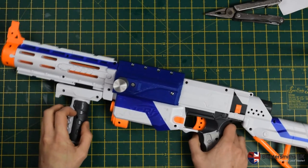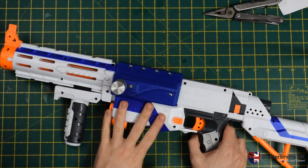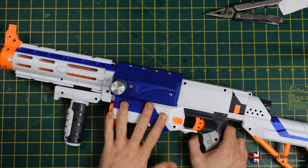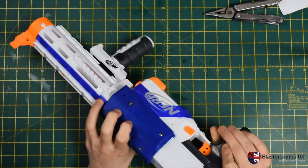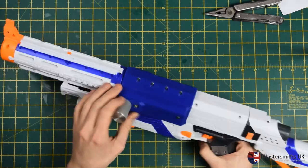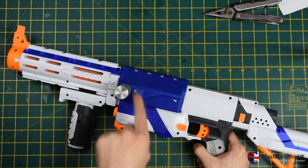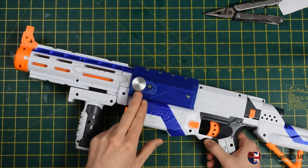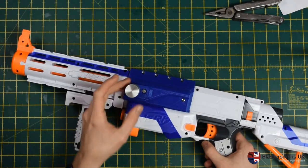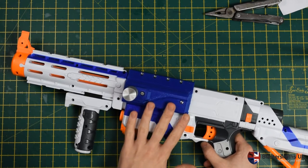Hi folks, it's Mike here from Blastersmiths UK. Today I'm going to be talking about our Retaliator Bolt Action Conversion Kit. This is a 3D printed PLA kit available from our website. It includes a full 3D printed overslide conversion with optional Picatinny rail along the top, all the metal fixings and bolts that you need, and this lovely Nerf aluminium bolt handle from UK NerfWall. This video will cover the installation of this kit.